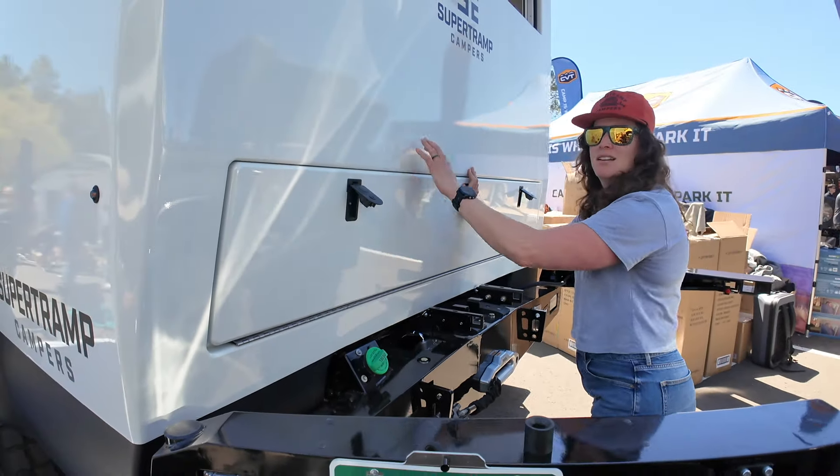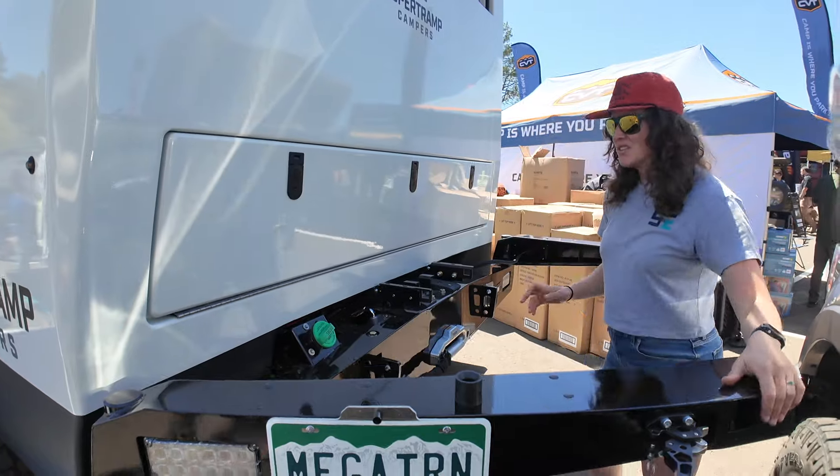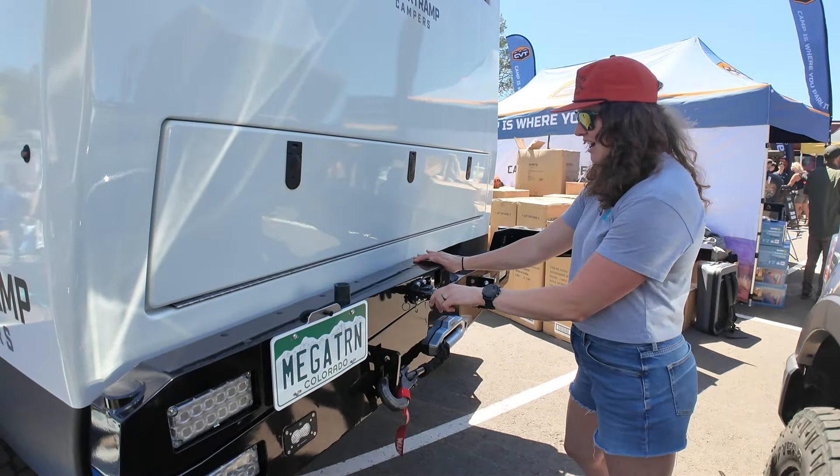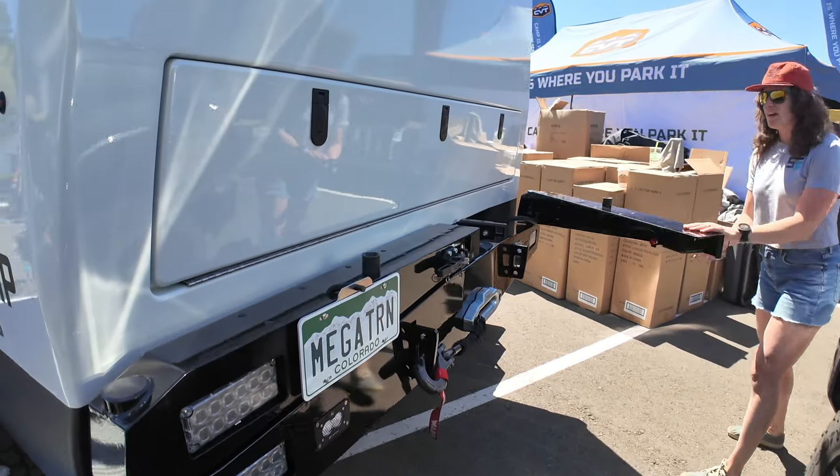The full-size spare rides on this as well. And you've got a winch on the back — recovery on the front and back. Really slick.